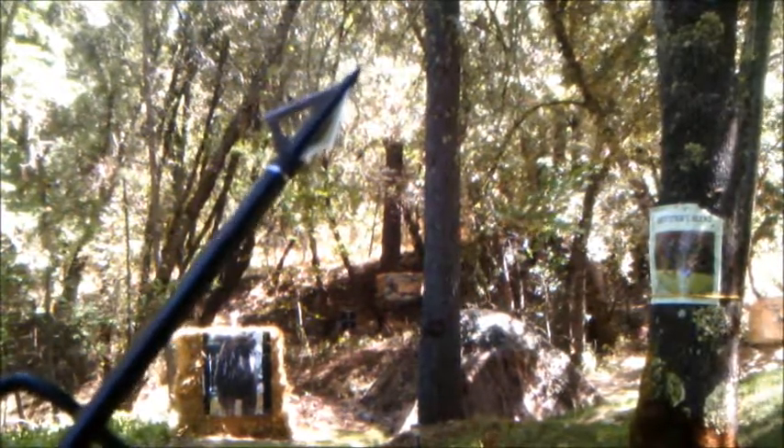This time I'm going to fire a 22 inch aluminum arrow, a little heavier. It might drop a little bit, so keep watching.